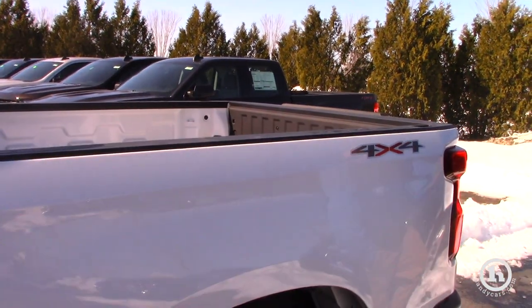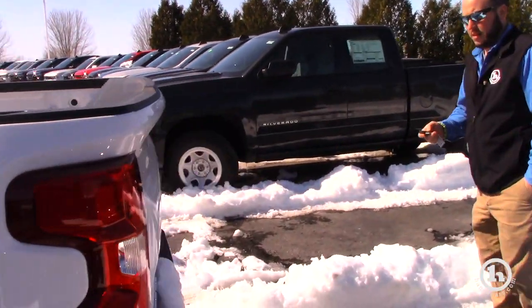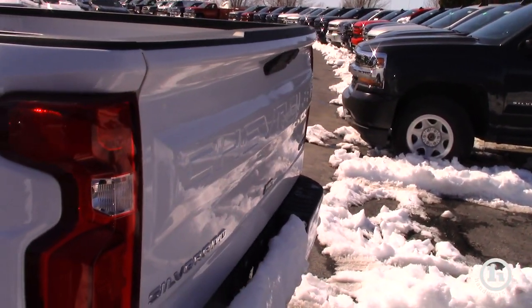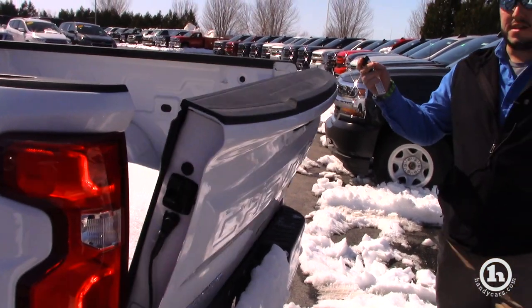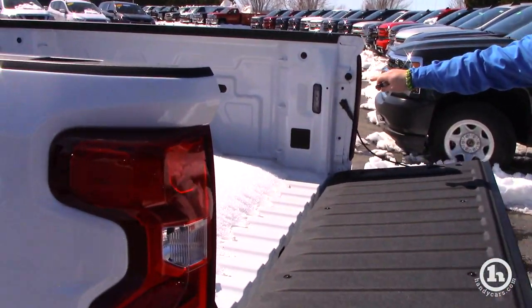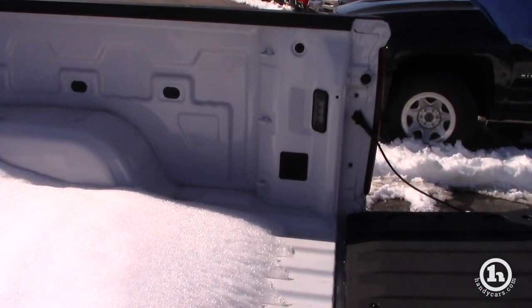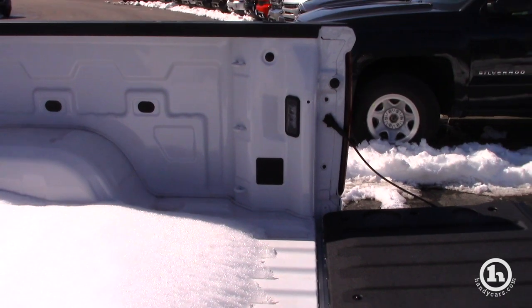This is the short bed, 5 foot 8. The tailgate is now an electronic lock tailgate which you can open with your key fob — two clicks and the tailgate will open for you. There are LED lights mounted inside the rails that you can turn on, and you also have LED lights up on the cab that you can turn on as well.